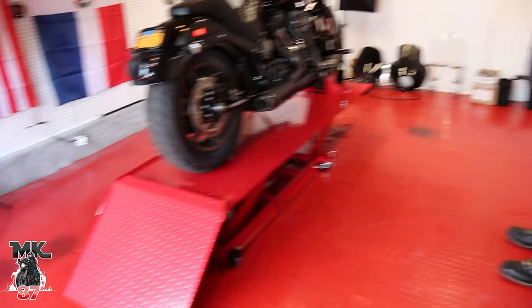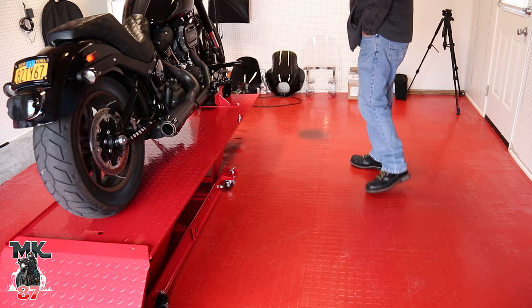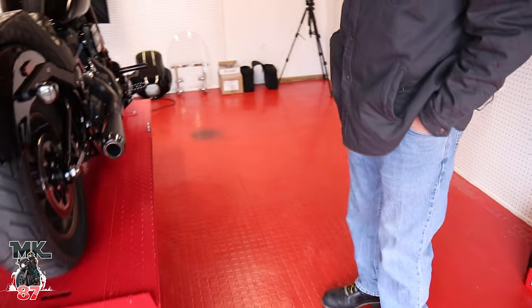If you're wondering why the Dyna's not here yet, guys, it's because it's still in the shop. I'll be talking a little bit more about that this week. A lot of videos coming this week as well — a ton of them — so tune in for that.